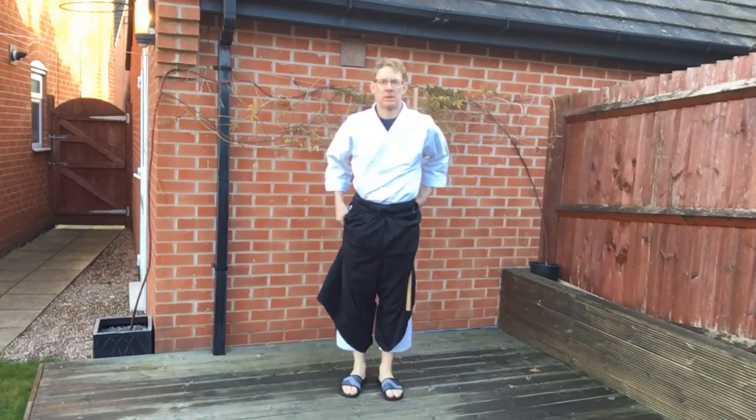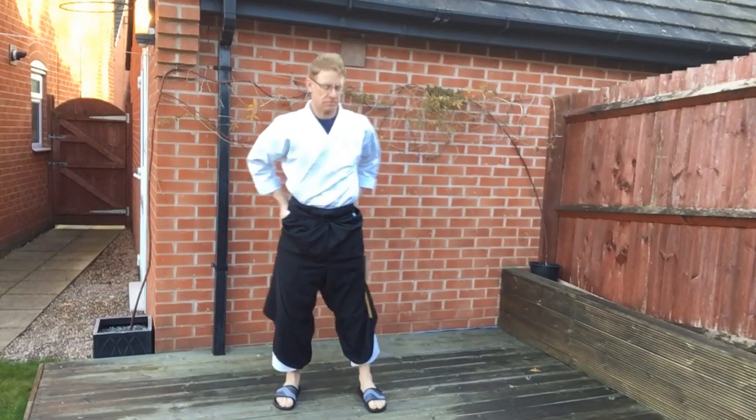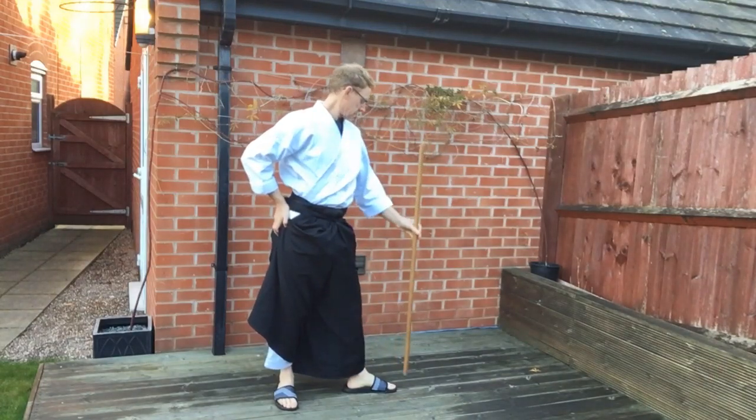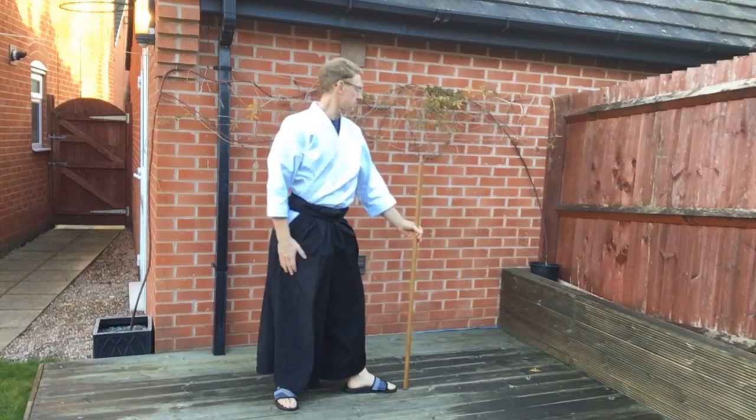In Jō no Kamae, you start with your feet approximately shoulder width apart. You turn your left foot 90 degrees until you're in a similar stance to Ken Kamae. You hold the Jō vertically in your left hand in front of your toes with about a two centimetre gap. Hold the Jō about a third of the way down.